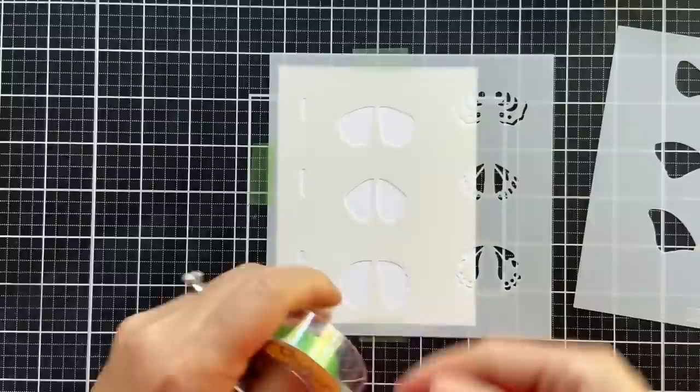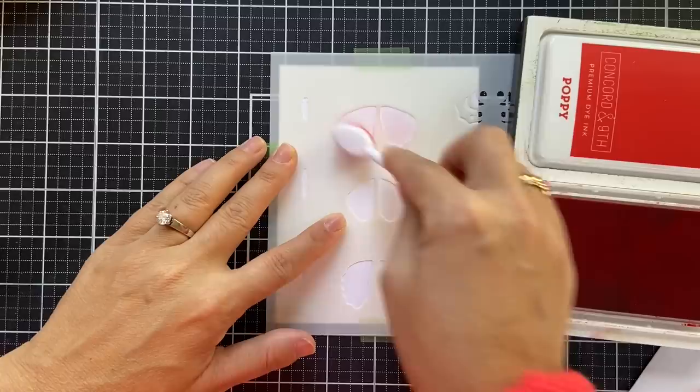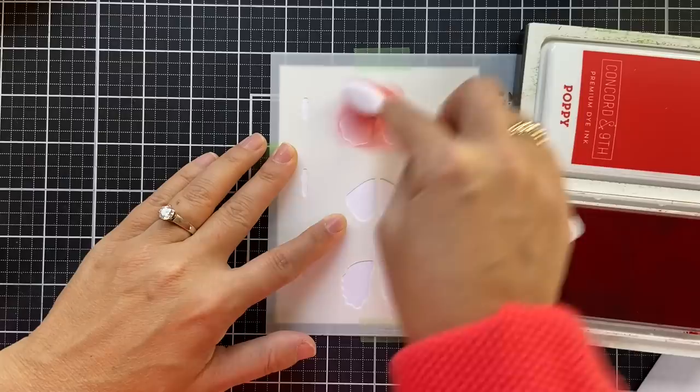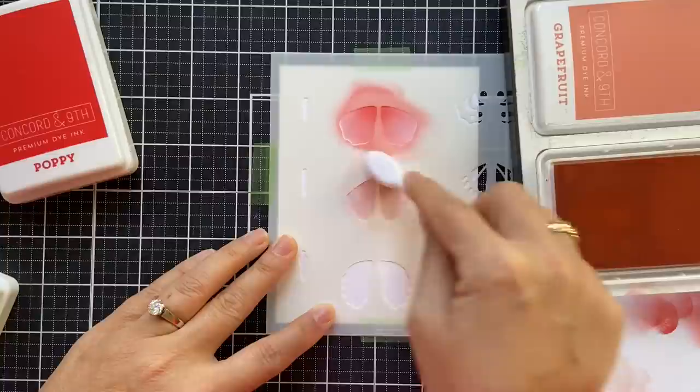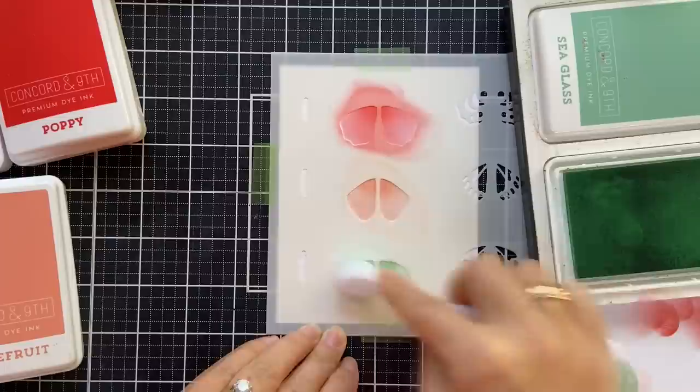I'm going to start to blend in with the bottom wings, starting with Poppy — you can see the ink color to the right of me. I'm using Concord 9th little blender brushes, and the Concord 9th inks blend like butter. Now I'm doing Grapefruit. You don't have to be so intricate — I'm doing every wing in different colors, but you could do the whole row in the same color if you want to make this quick and easy.